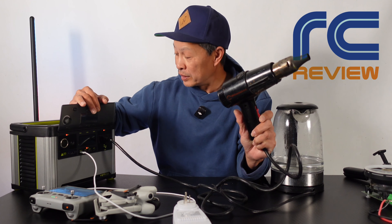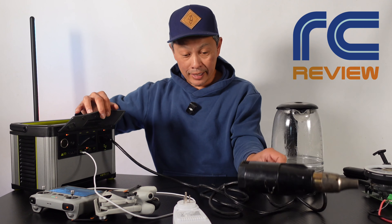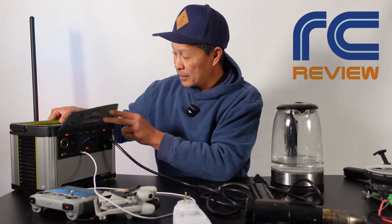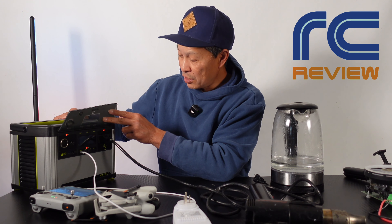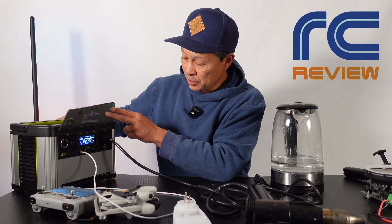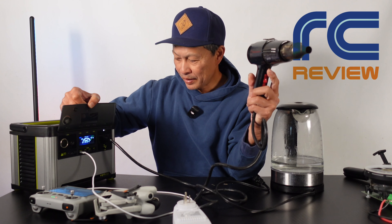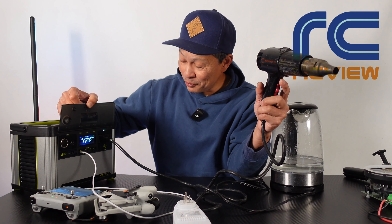Very cool that it did that. To get it going again you just power off and then back on — and then you have to turn on the inverters again. Back in business again: 347, then 546 watts.